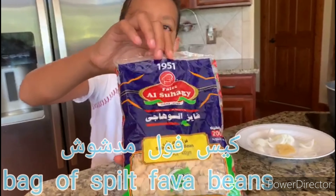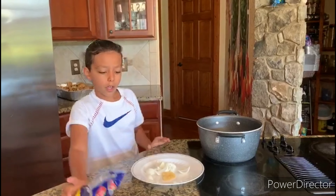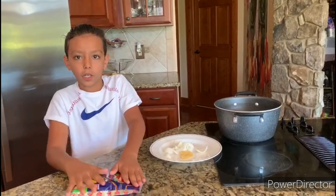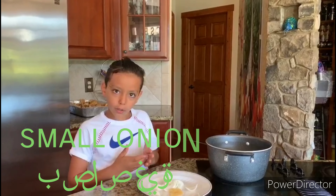We have one bag of split fava beans right here. We're going to wet it and then get two cups of water, put it in, and then we have a pea or about.